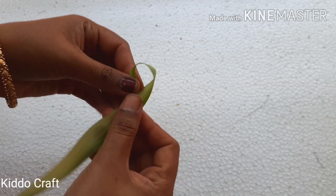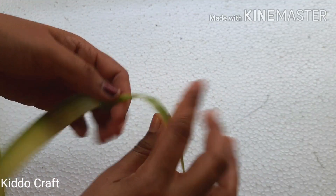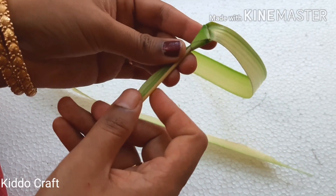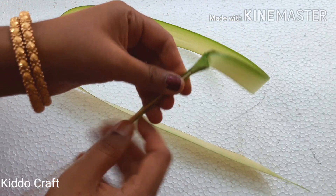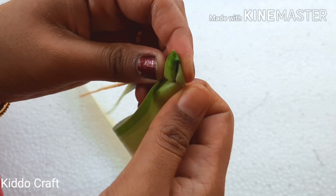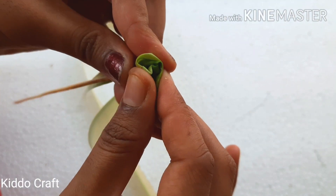Make a knot at the end. Now start folding the leaf with your hand and rotate it, then fold it and rotate again. Continue doing this till the end.